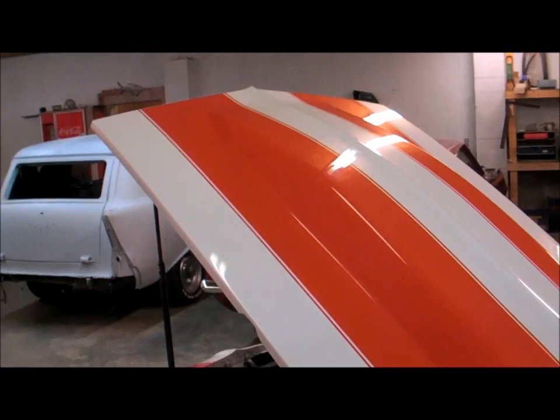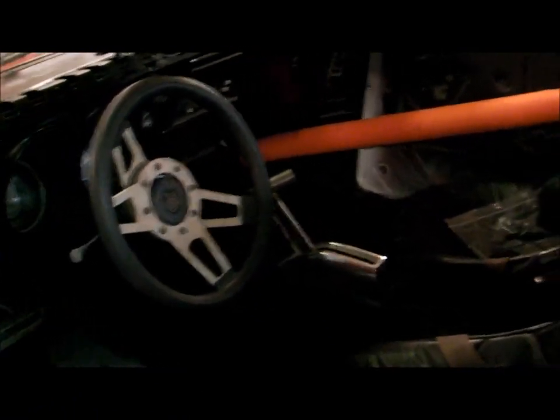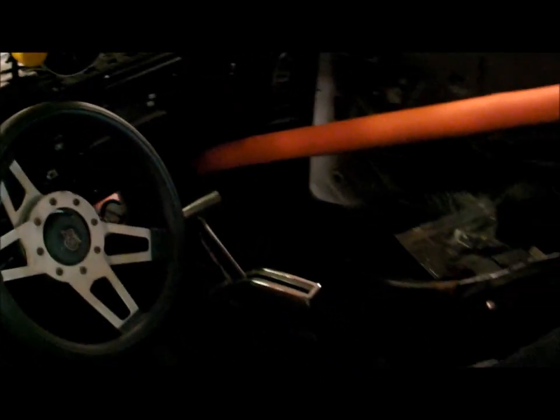It's got a cowl hood. It's going to come with Monster Tach and Z-gate. It's got a trio of gauges under the dash, bucket seats, and carpet.